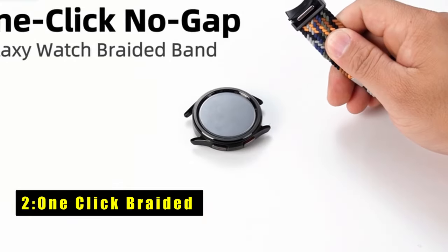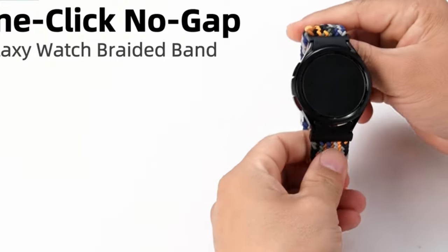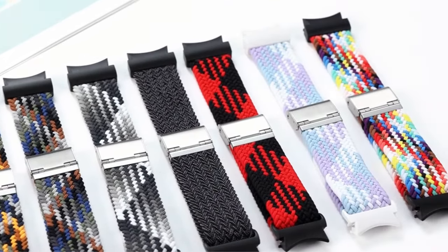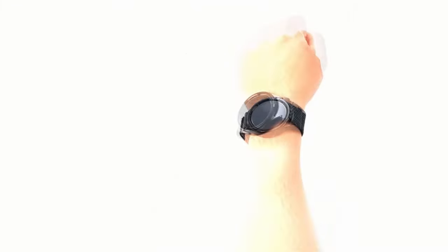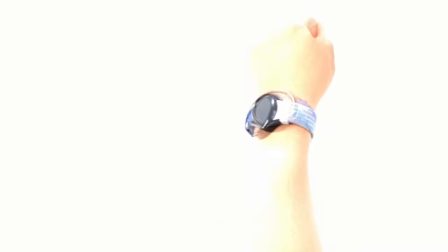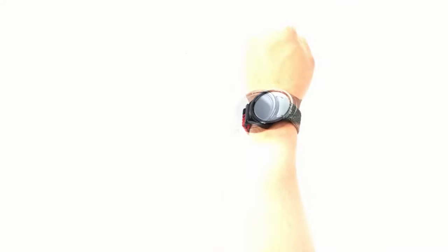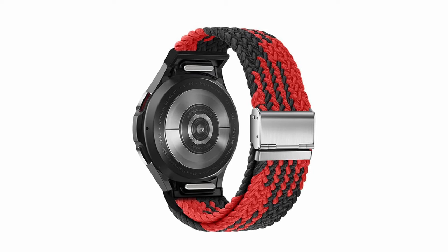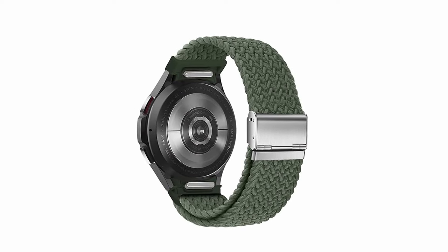At number 2 is One-Click Braided. The One-Click No-Gap Watch Band for Galaxy Watch offers a winning combination of convenience, comfort, and style. Swapping bands is a breeze — simply hold down the release button and pop it off. The improved One-Click connector ensures a secure fit and increased durability compared to previous versions. The No-Gap connection design seamlessly integrates with your Galaxy Watch 7, 6, 5, and 4, mirroring the original watch face. The premium, breathable nylon material delivers a lightweight and comfortable feel, perfect for all-day wear. The adjustable stainless steel buckle allows for a personalized fit on wrists ranging from 6.5 to 9.8 inches.